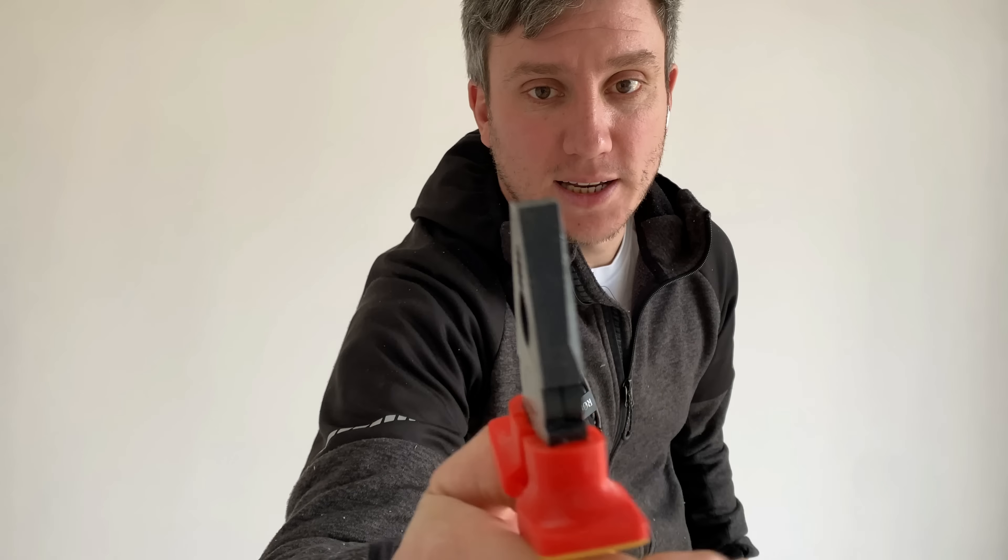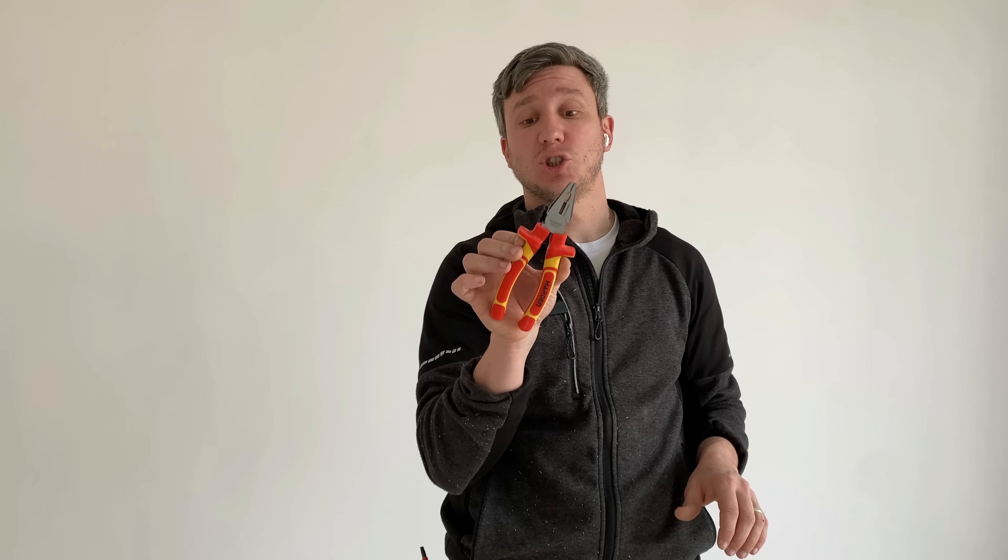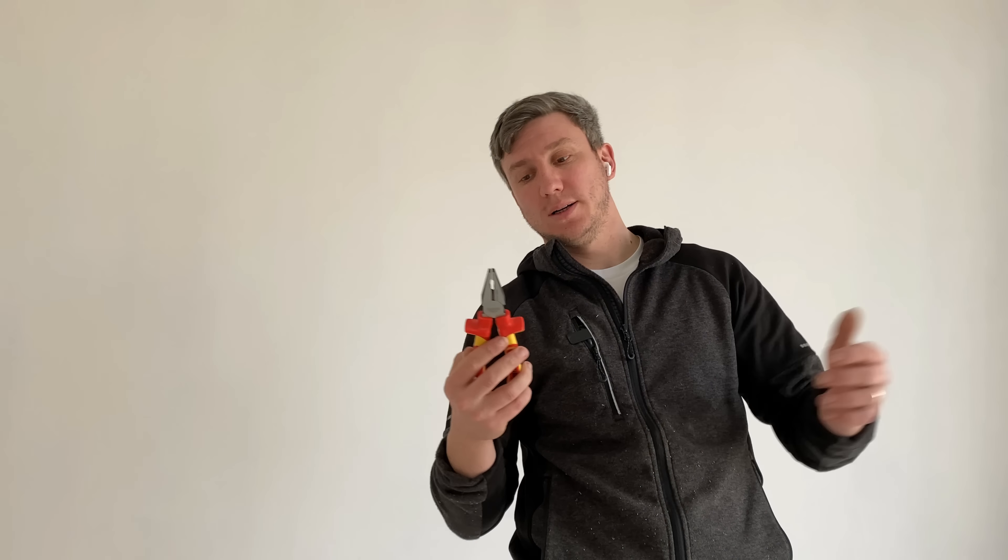Moving on to the Harden combination pliers — you can tell the damage on these already. The fact that the middle doesn't meet as well is a big no-no from me. I don't like the huge guards on these either. They are smooth, I'll give them that. These were £10.99 — again not the cheapest, but definitely the cheapest VDE combination pliers I could get. If you're at a push, they will definitely do a job, and that's what we all want. You can pick up better for your money though.